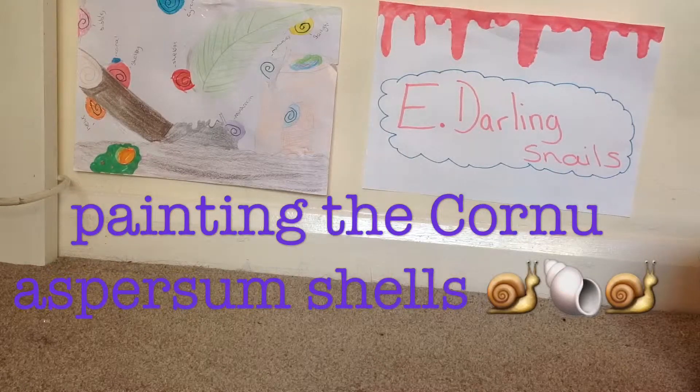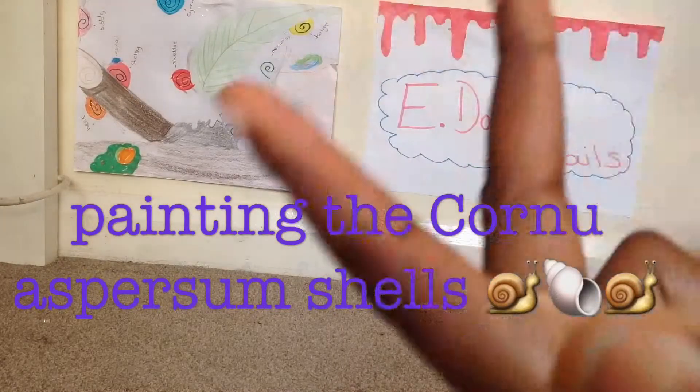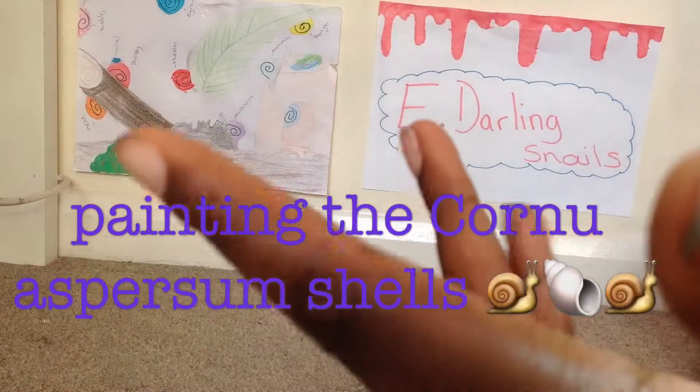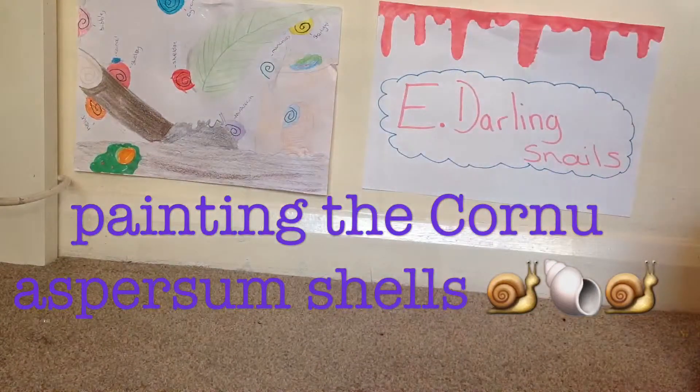Guys, welcome to Eat a Dining Snails. So today I'm going to be painting my snails' shells. As you can probably tell from my other video, I have three Helix, Munchies, and Mushroom, but now I have got seven — four more: Spirit, Coral, Rex, and Feather — and that makes seven. So I need a way to tell what's what.